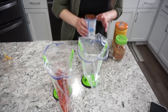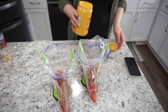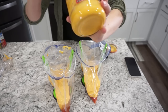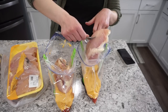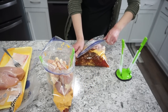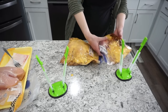Chicken queso tacos are definitely my favorite chicken taco recipe. Into each bag: one can of Rotel tomatoes, a package of taco seasoning or two tablespoons of homemade mix, about half a jar of queso, and two to three chicken breasts. Cook on high for four hours, then shred. Serve as tacos, on salads, or in quesadillas — a really yummy freezer meal.